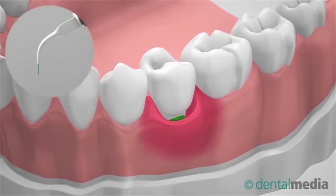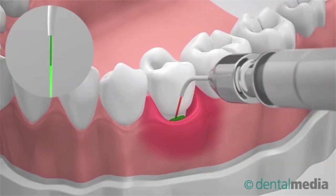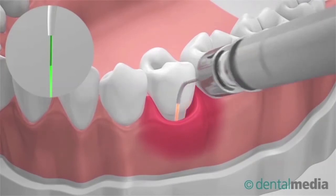A concentrated laser beam is used for ablating inflamed tissue in small areas and in a precise manner. This avoids accumulation of new bacteria and accelerates the healing process.